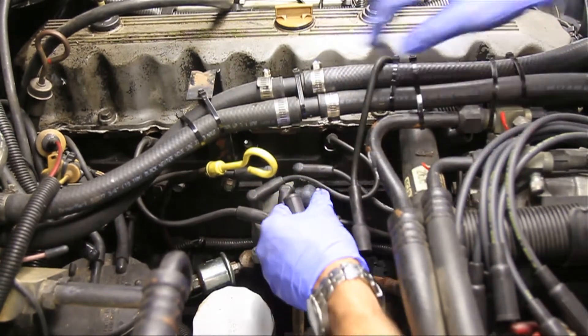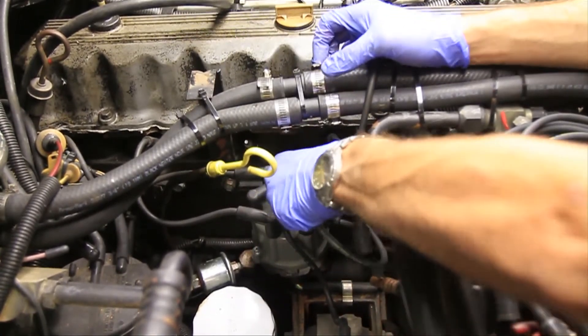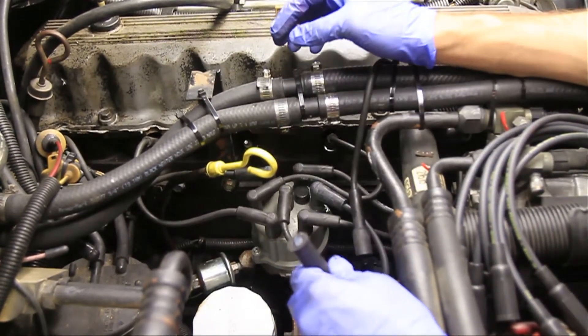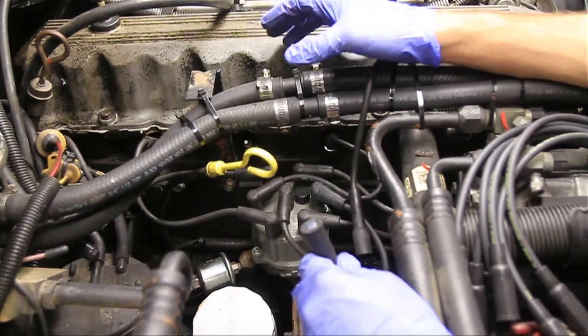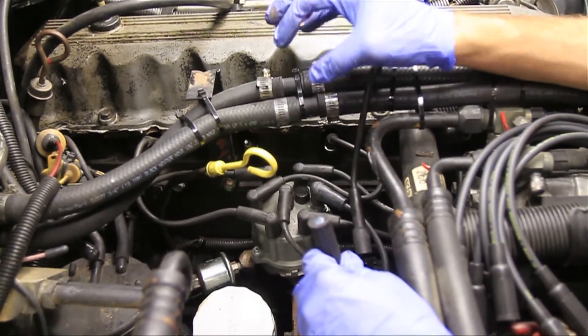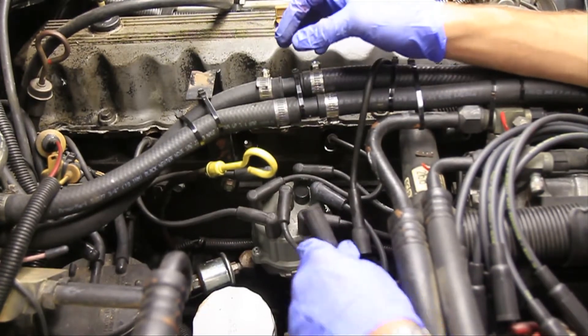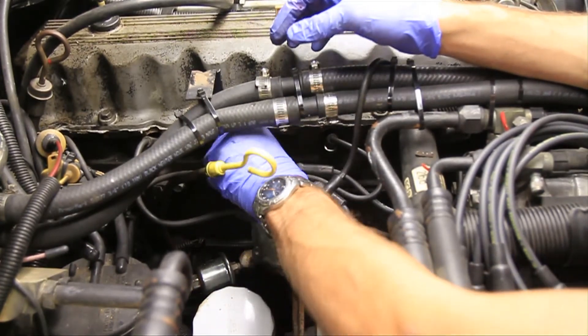Even if you are changing your spark plugs and/or your cap and rotor at the same time, I recommend doing the spark plugs, the wires, and the cap and rotor separately so that you don't get anything mixed up. In this case, I've already changed the spark plugs.